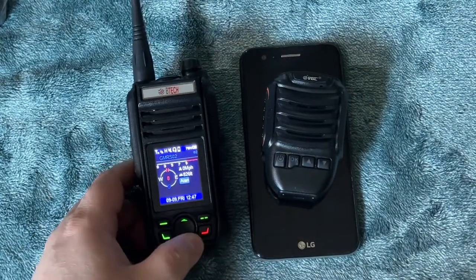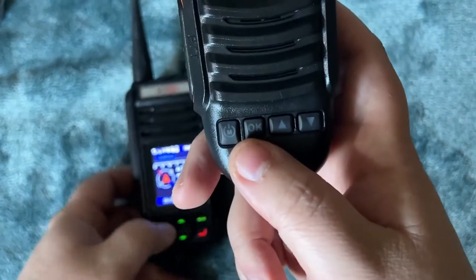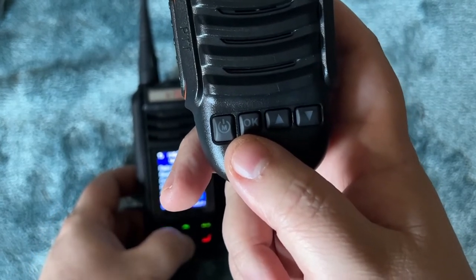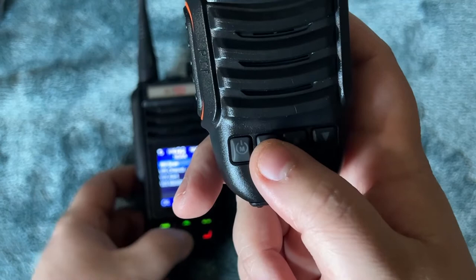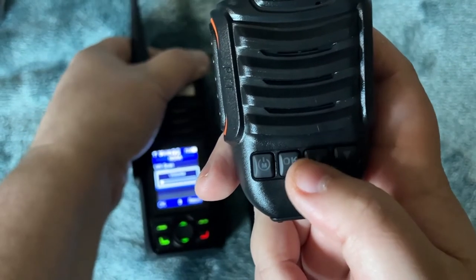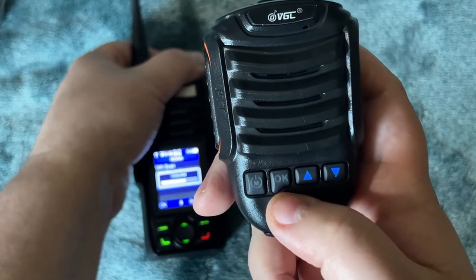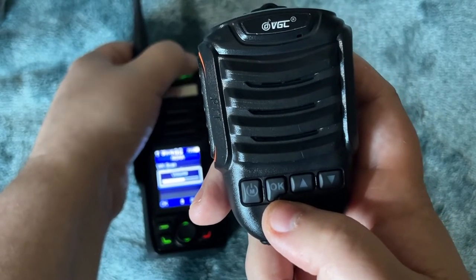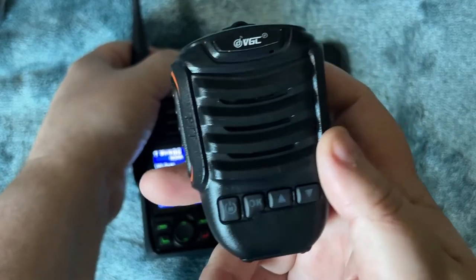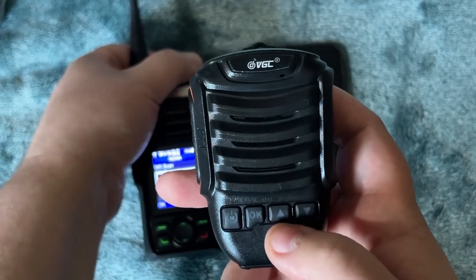To give you an idea of how it sounds, I'll switch to the weather channel so you can hear it. We'll turn the volume up. It does get a little distorted at higher volumes, but it's very usable.